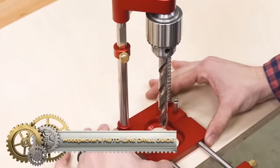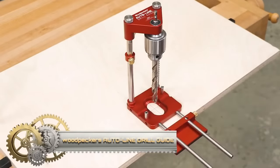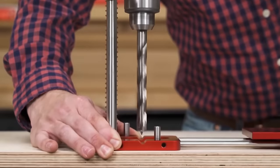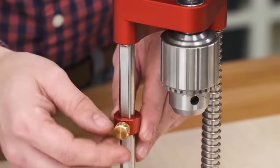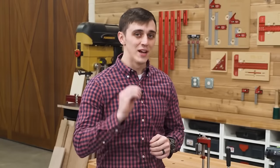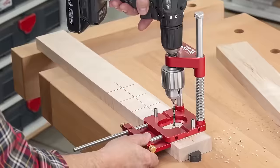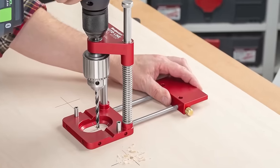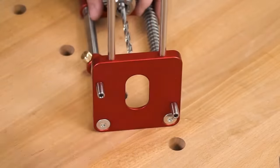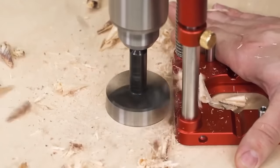Woodpecker's Auto-Line Drill Guide is a portable tool for precise perpendicular holes up to 2 inches without a drill press. Ideal for woodworkers and DIYers, it features a laser engraved base for alignment on uneven surfaces and a Teflon-coated sleeve to prevent bit slipping. Easy to use: attach it, align center lines, and start drilling for perfectly vertical holes. Versatile for hinges, screws, dowels, and more, the Auto-Line Drill Guide offers exceptional value with durability and accuracy, ensuring precise holes every time.